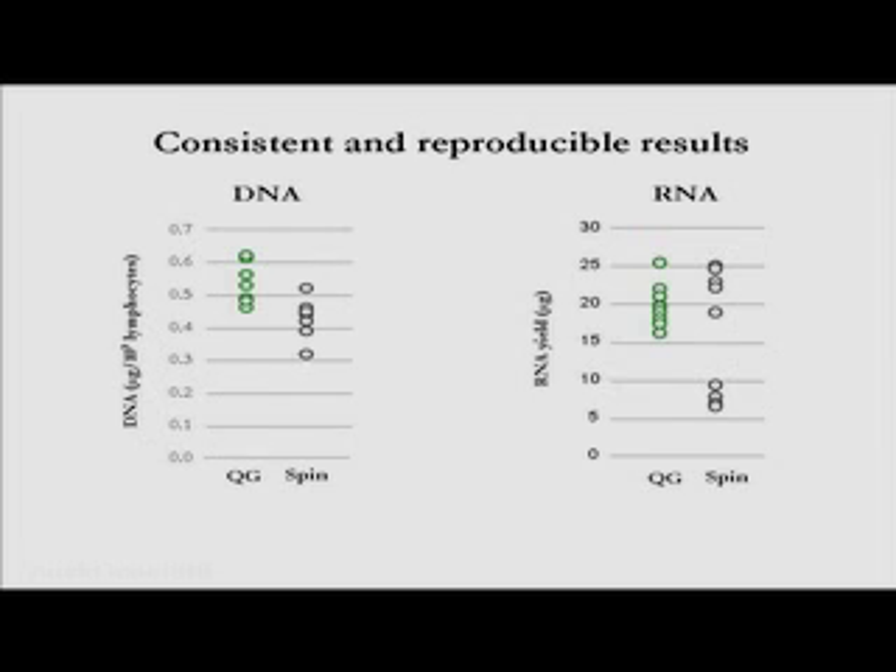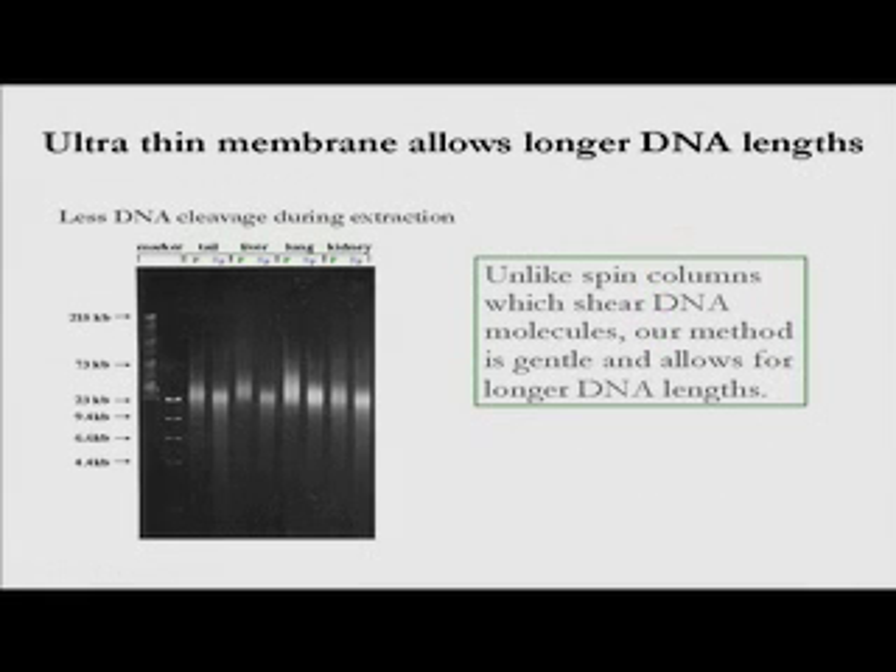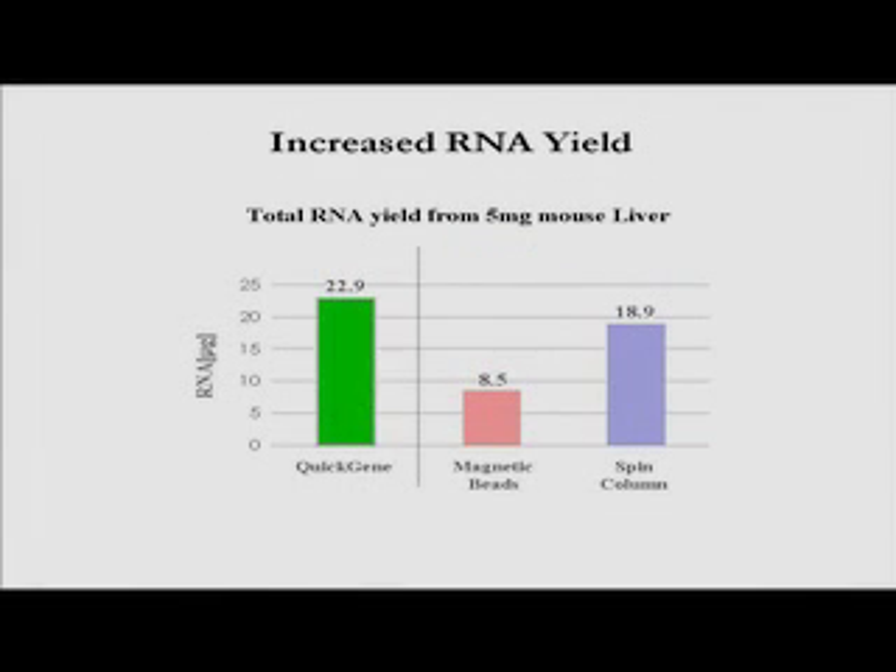The Quick Gene system provides consistent and reproducible DNA and RNA yields. Results from multiple extractions done using the Quick Gene 810 compared to spin column kits show that not only did the Quick Gene system yield more DNA and RNA compared to spin columns, the results were much more reproducible. In a gel comparison, DNA isolated with both the Quick Gene system and spin columns from four different mouse tissues demonstrated the difference between the extreme force needed by cumbersome spin columns and the gentle pressure used with Fujifilm's ultra-thin membrane. Spin columns are labor-intensive and harsh, with much of the extracted DNA sheared, while the Quick Gene system uses gentle air pressure, leaving long stretches of intact DNA ready for all downstream applications.